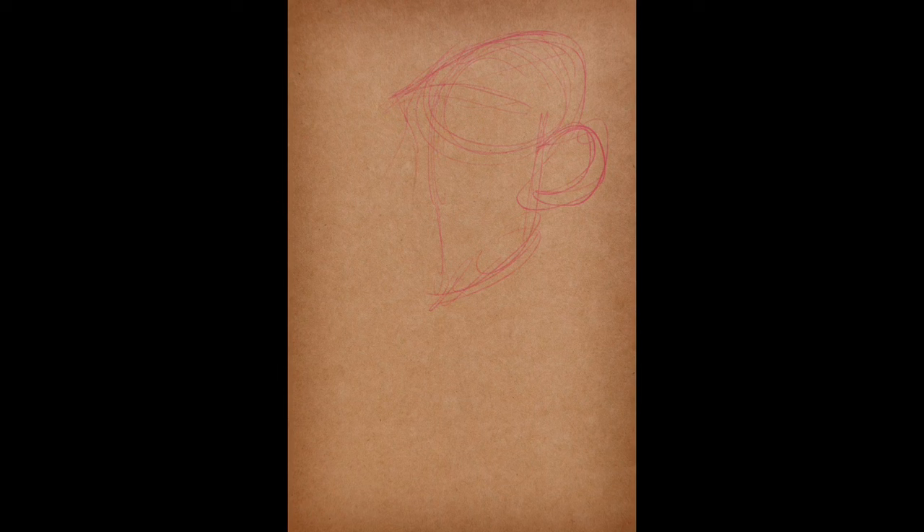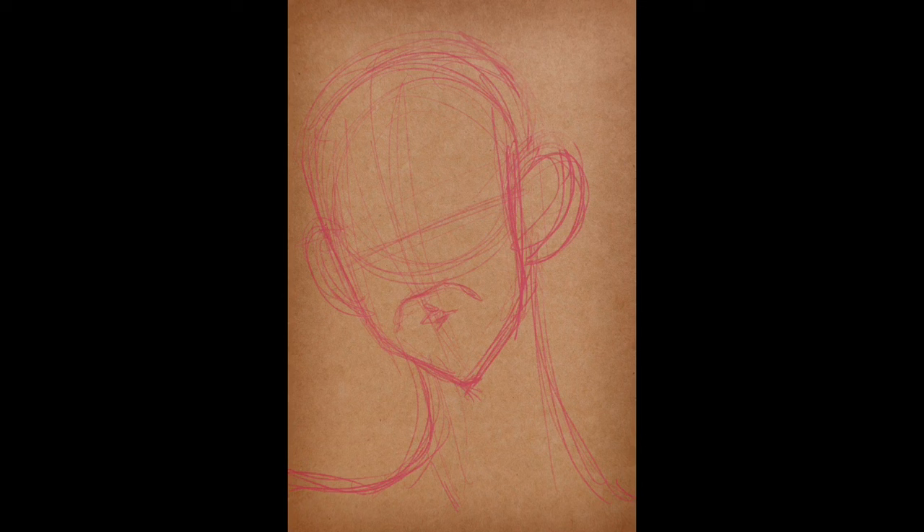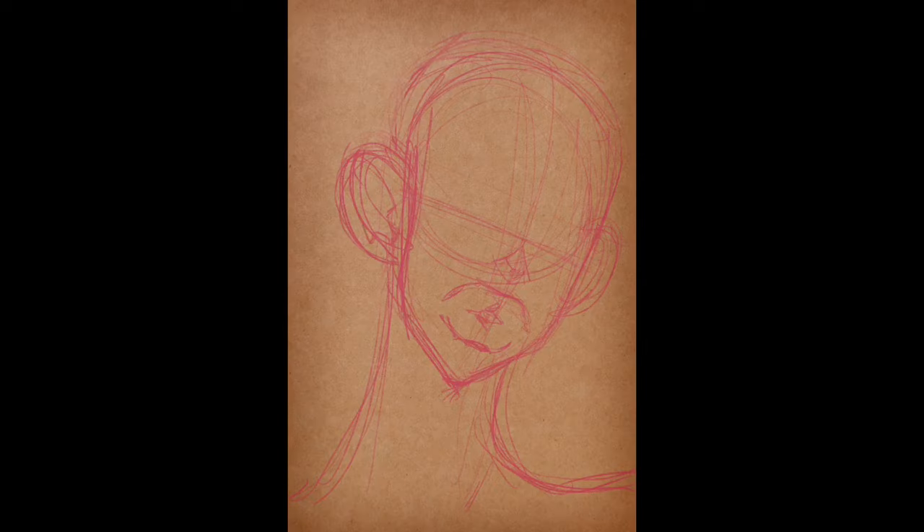At Sketchbomb I would usually bring a rose col-erase pencil, a ballpoint pen, and a white paint pen — that's how I did a lot of work. If you look through my galleries on DeviantArt or Instagram you can see that. So I wanted to see if I could do it digitally — that's how this whole idea started. That's why we've got the craft paper and then this pink pencil, which is the fat pencil. The whole thing is the fat pencil except for the part where I replicate the white paint pen.